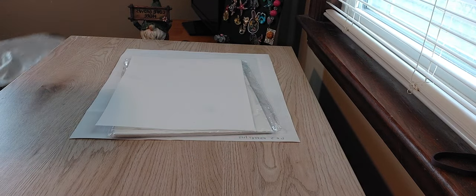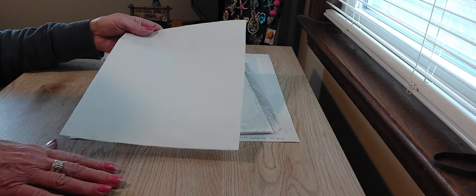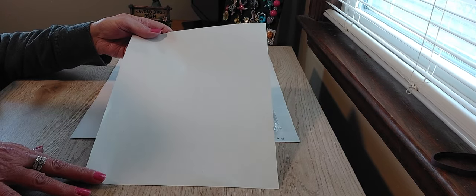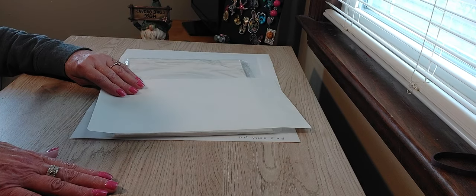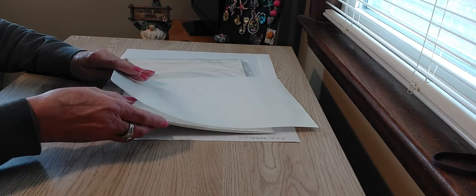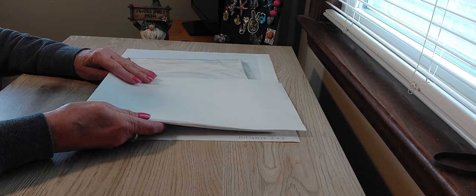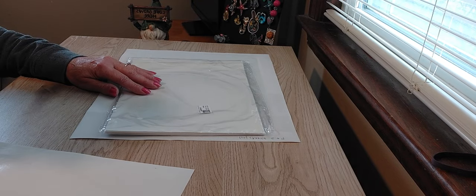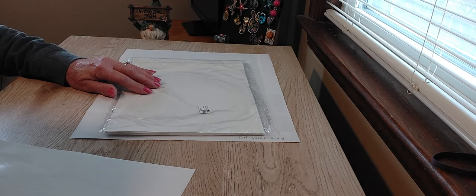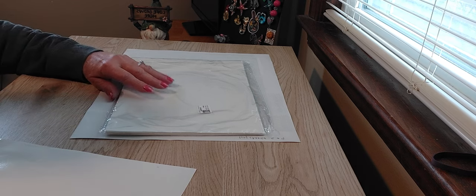The first item is something very useful — these are eight-and-a-half by eleven size release sheets. You use these on your diamond painting in place of your plastic covering. This is 20 sheets, eight-and-a-half by eleven, and these are $7.79.